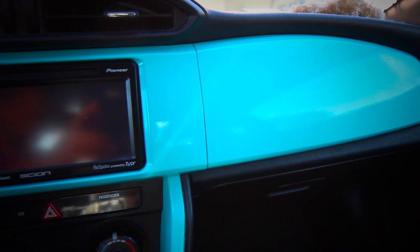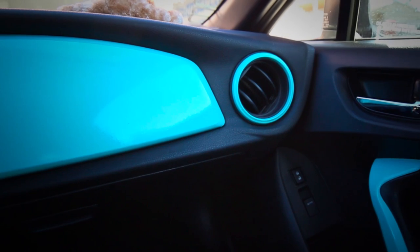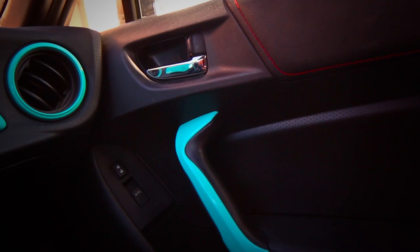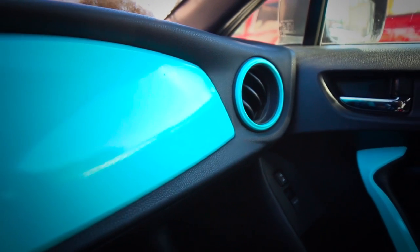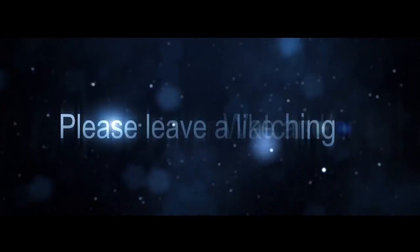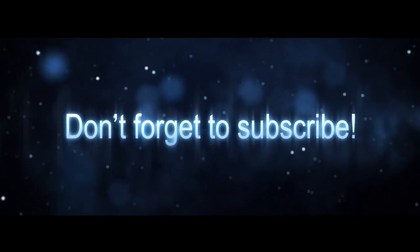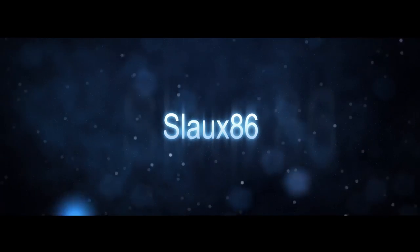If you guys enjoyed the video, please leave a like and or comment down below, and if you guys can share the video, that actually helps me out a lot as well. Don't forget to subscribe and follow me on Instagram and Facebook. I'll leave links down below. And as always, thanks for watching. I'll see you next time. Bye.